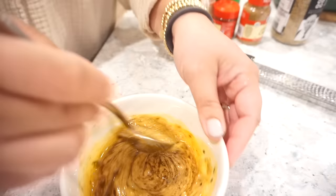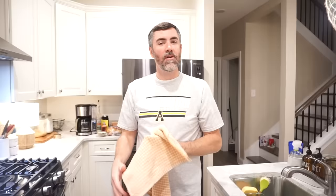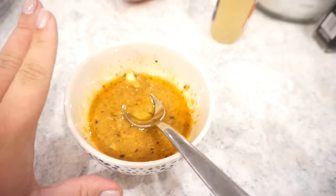That marinade is actually incredible — it needs that sugar to balance it out, but the mustard and garlic together with the lemon is so good. I'm going to pour about three-fourths of this on the chicken and save a little bit to toss our potatoes in as well.